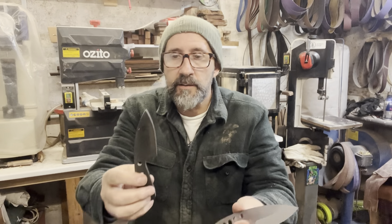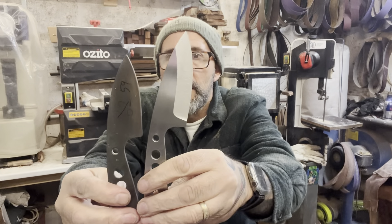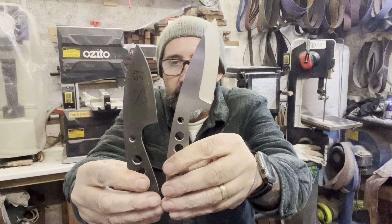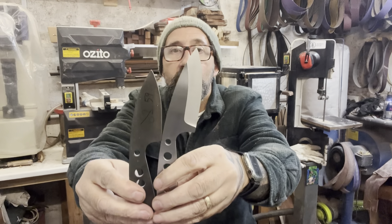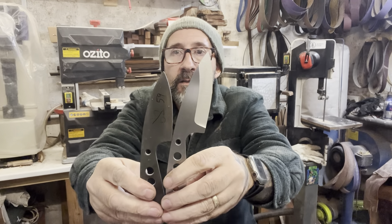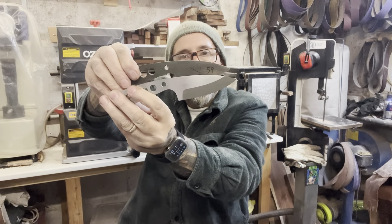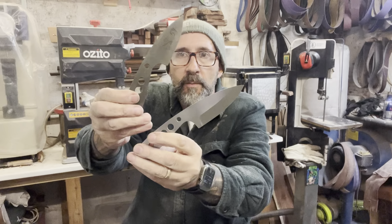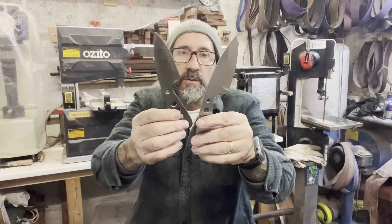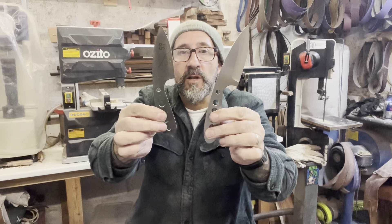So that's the standard size - if I put them like that, you can see the difference in size. It's probably about 30mm longer overall, with a slightly longer blade - probably 10 to 15mm longer blade - and the handle is again probably 15 to 20mm longer.